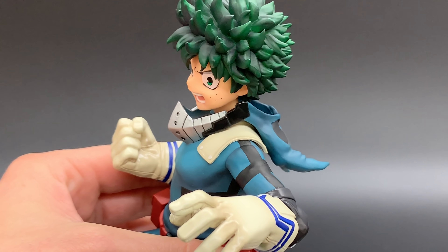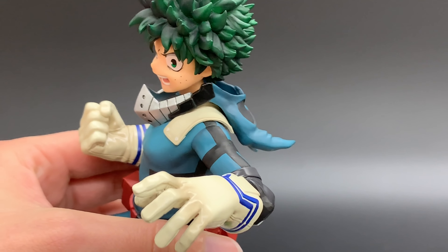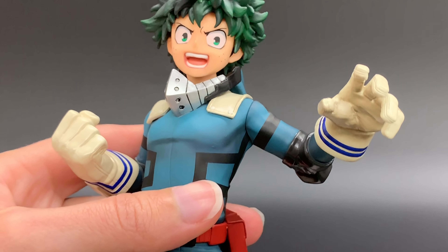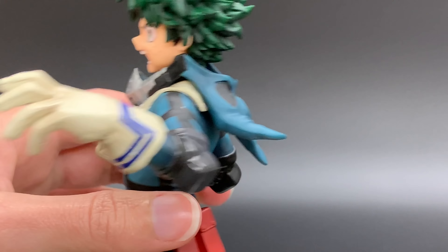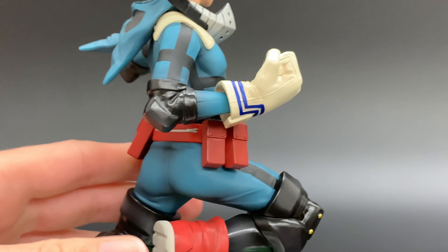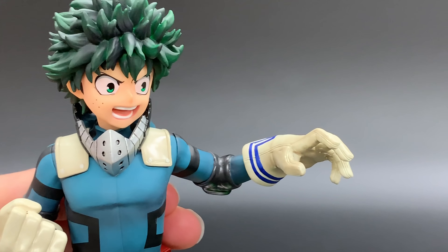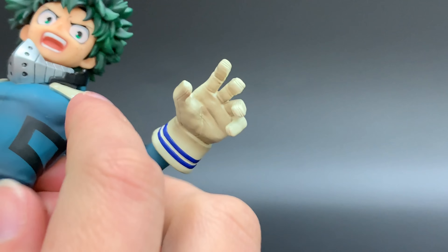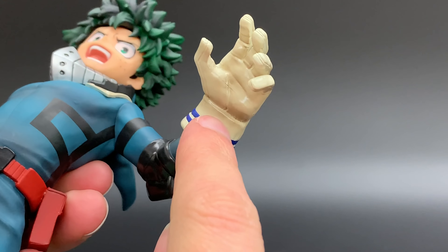I also really like his expression. It kind of shows Deku's determination, but there's almost a bit of uncertainty to it — is this punch going to connect? He's very unsure of himself. He's very good at planning and strategizing, but unsure whether it'll actually follow through. I really feel that in his expression here, with the line below the eye as well as the creases in his eyebrows.